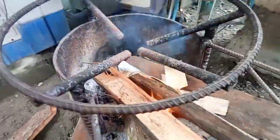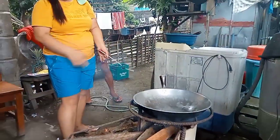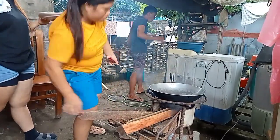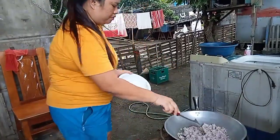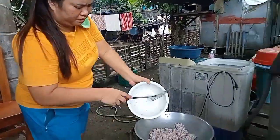First thing to do is make a fire. Next, we place the kawali (pan) for what we are cooking. The first step is to add the alamang slowly so we don't get burned.